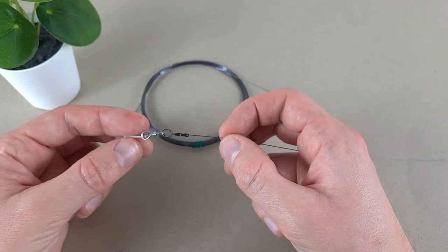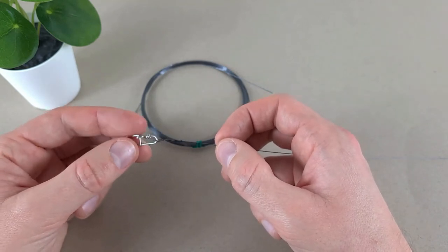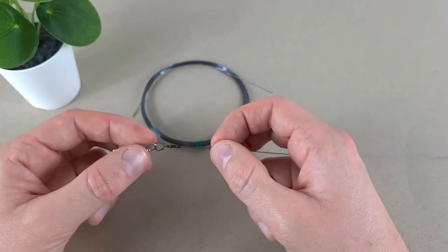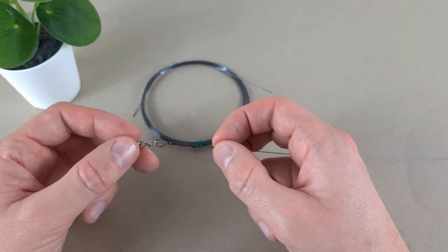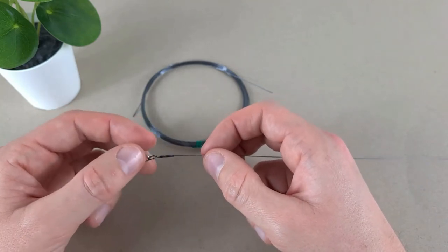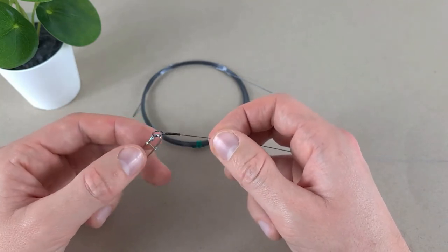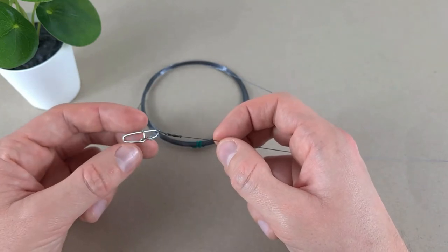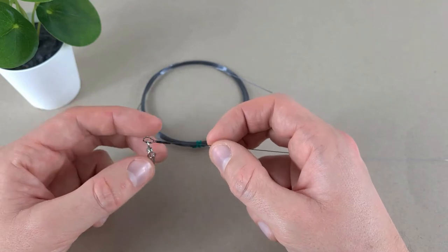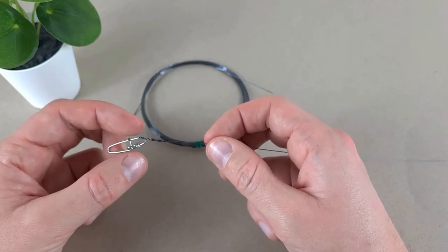I would mainly fish a titanium leader in open places where there are no snags and when I'm not fishing on the bottom. So let's say I'm fishing a spinner, a spoon, or perhaps a fly — something that's not going to the bottom and staying near the top or in the middle of the water.